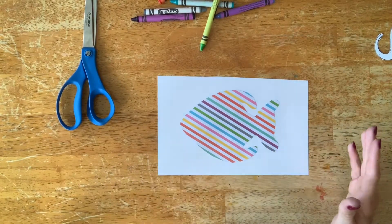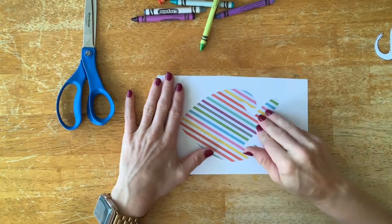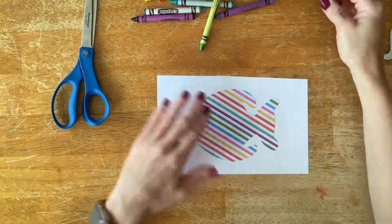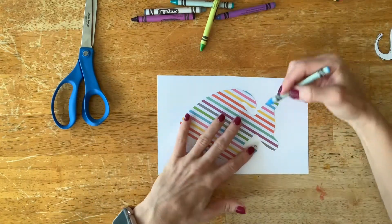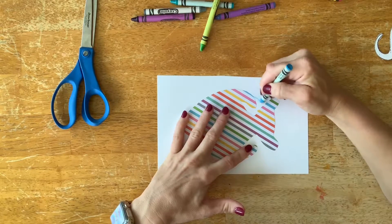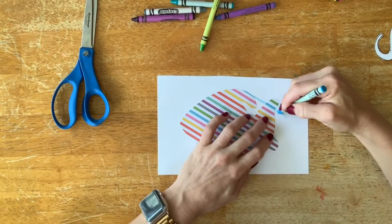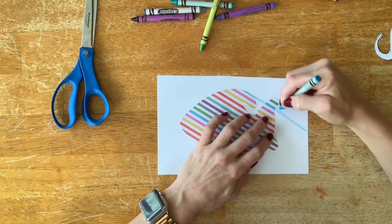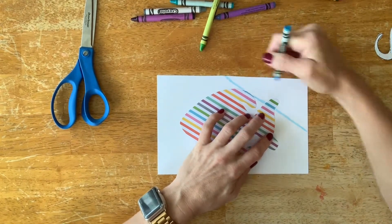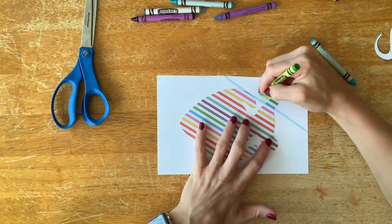I've got my fish with rainbow stripes already. Next, I'm going to glue my fish onto my paper. I always recommend using glue sticks, especially for first grade — with liquid glue they get a little messy, and the glue stick works just fine. So put that fish down.